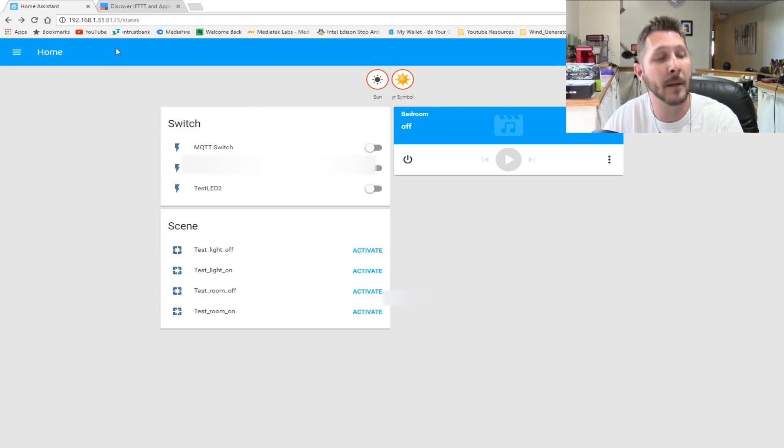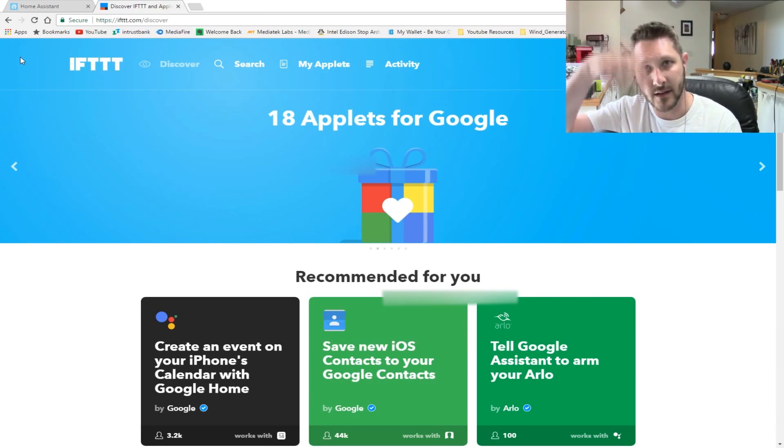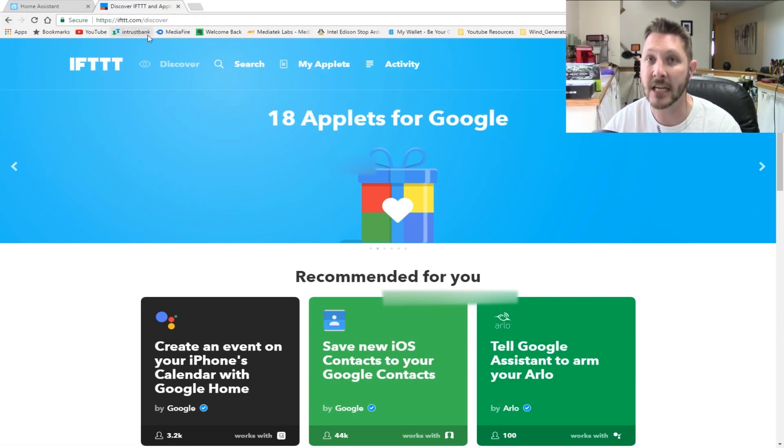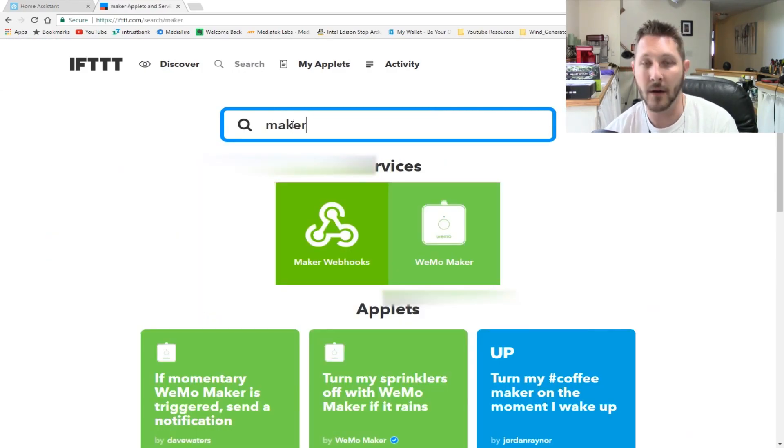The next thing you'll need to do is configure an IFTTT account. I will have the link down in the description — it's pretty easy, ifttt.com. Go ahead and create an account. Once you've done that you will need to install a couple of applets. To do that, come up to search and type in 'maker.'